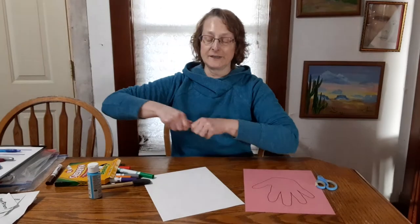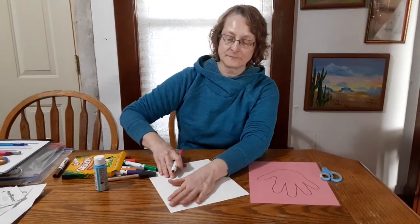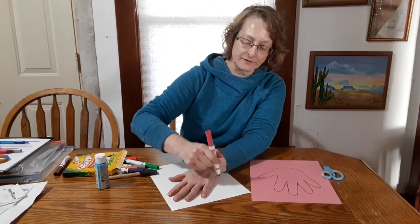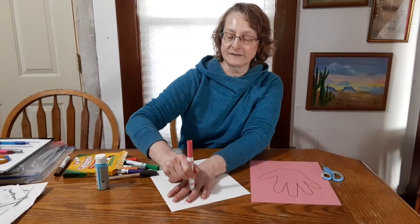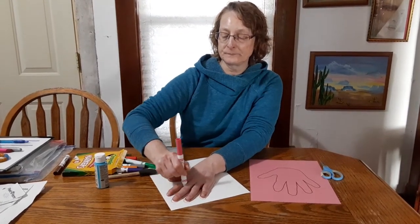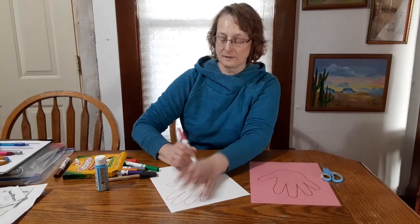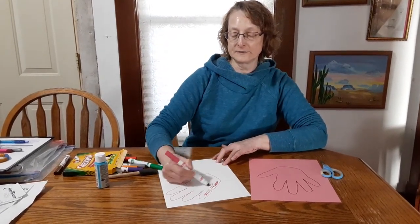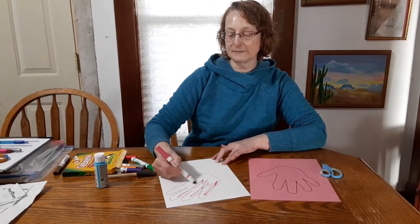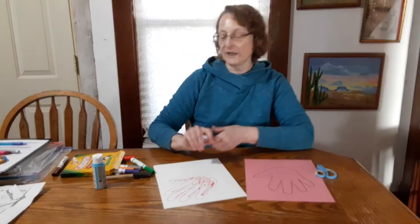So once again, I'm going to use my favorite color, pink. I'm going to do it kind of at an angle this time. Of course, your hands are little — mine is big. And then you could color it in. I'm just going to make squiggly lines, but I would want you to color yours all the way in.